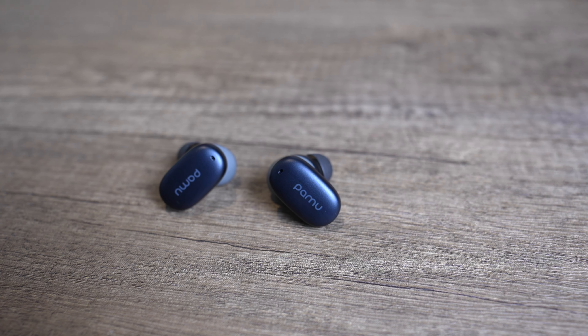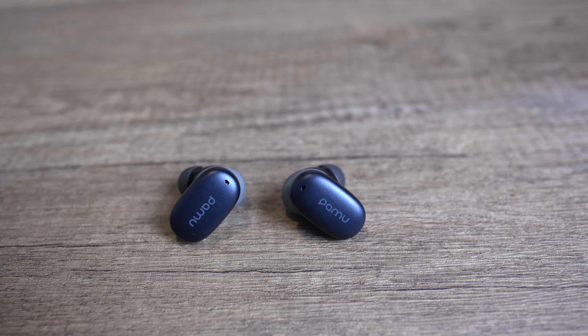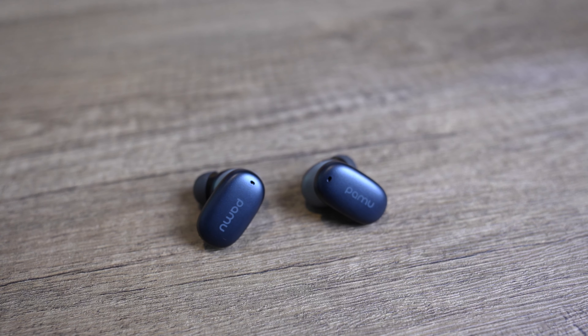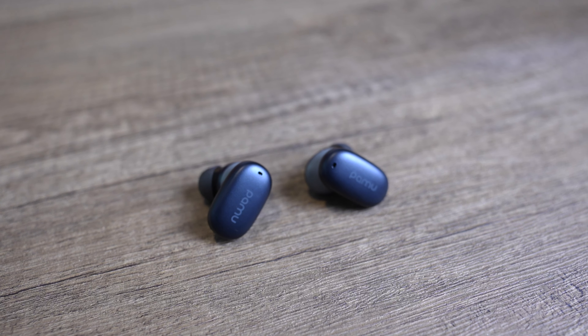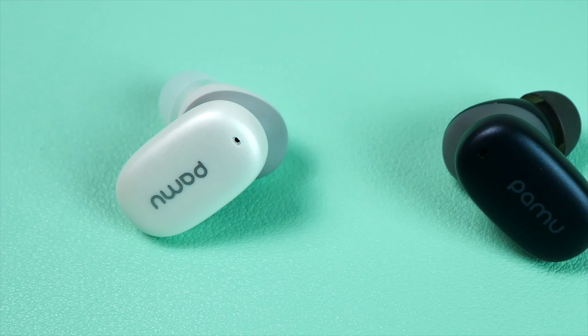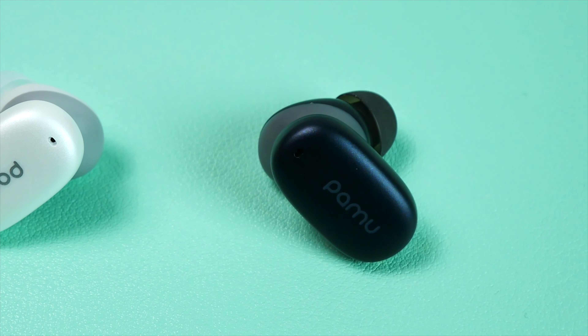YouTube fam, how y'all doing? TM Nation, how y'all doing? What you're looking at right now is a pair of the Pamu Z1 Pro earbuds, which I've had for about two weeks now. I do still own a pair of the Z1s and I do still have a pair of the Z1 Lite, but in terms of the sound quality, the Z1 Pros are where it's at.